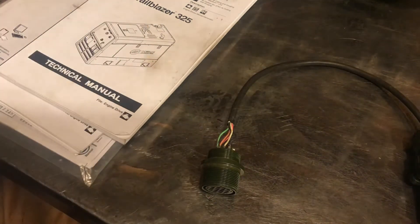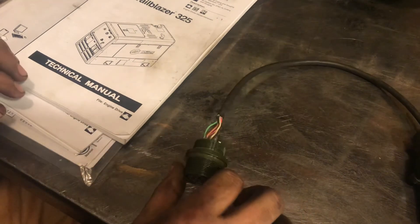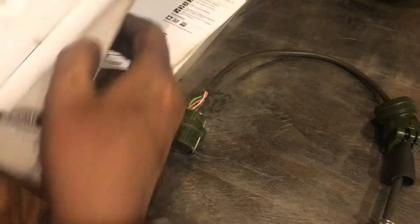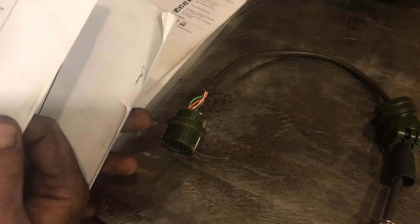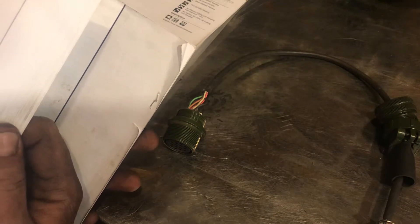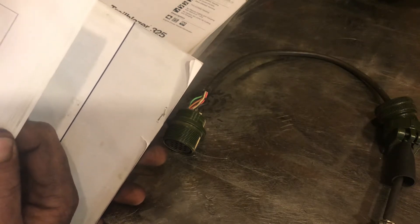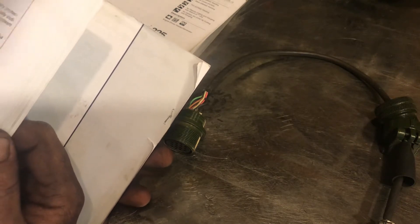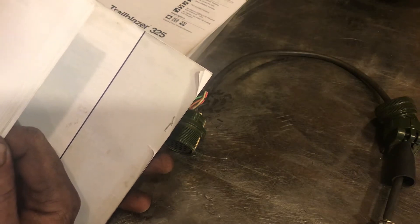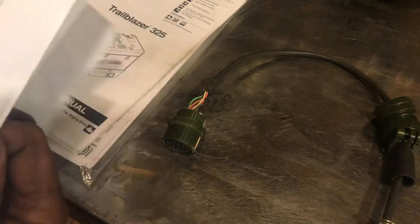Okay, so this is for the Miller 14-pin to the Everlast adapter that I made. Sorry it's taken so long for me to publish this video, but life gets in the way and what have you.